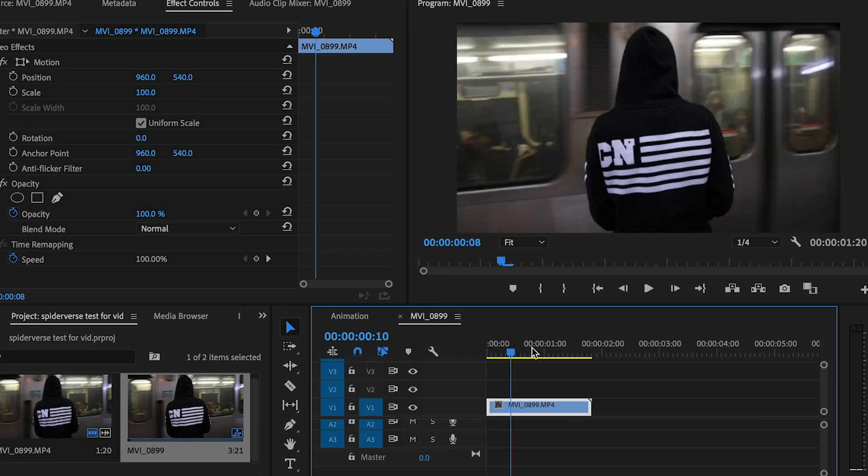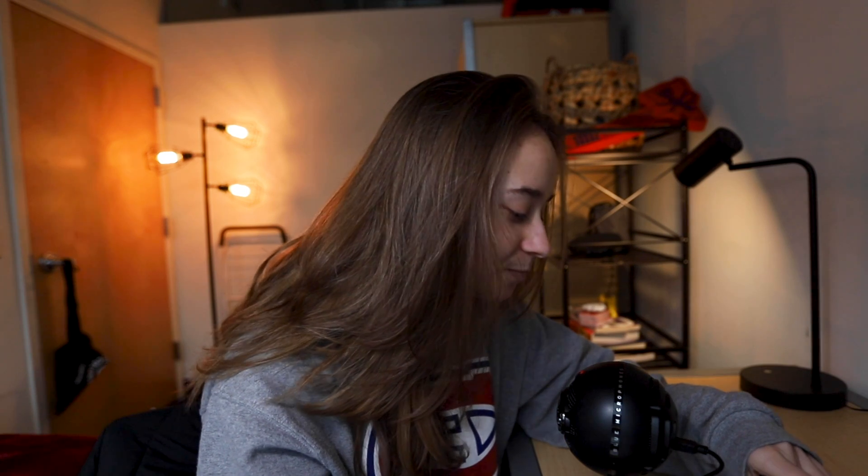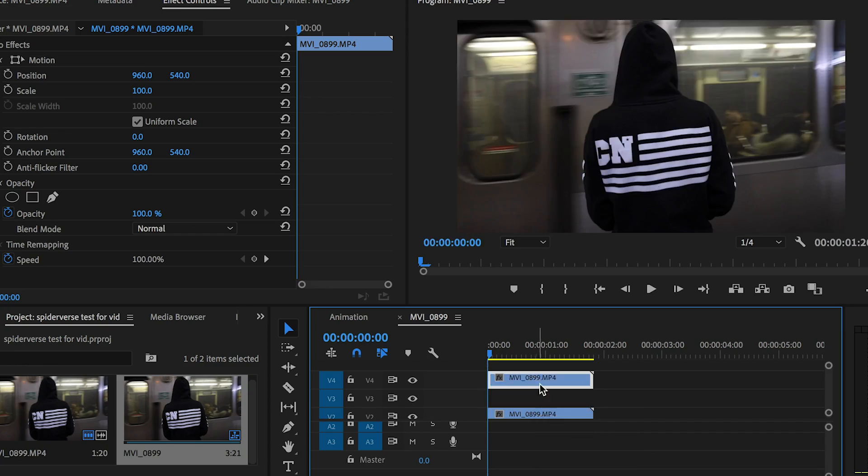I'm going to be using Premiere and Photoshop today. This is the raw clip — I didn't do anything to it. And the first thing we're going to do is separate the color channels, with four copies basically on top of each other.